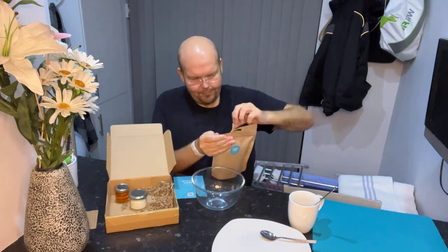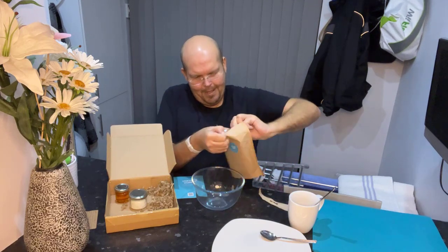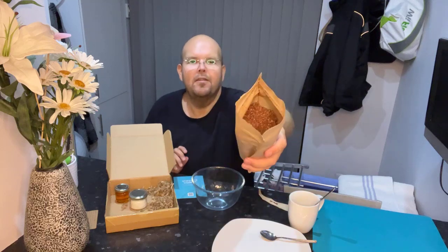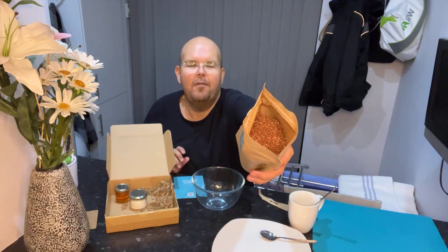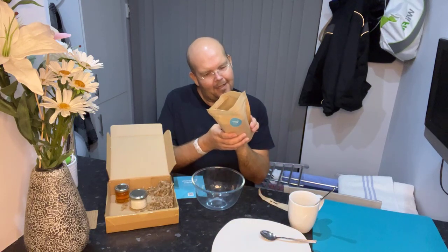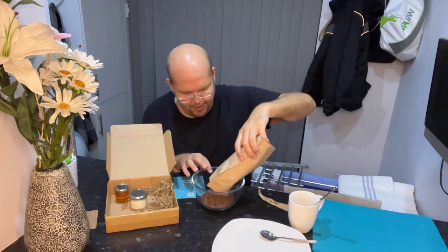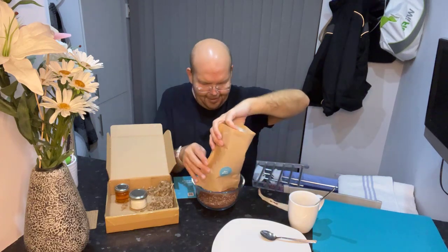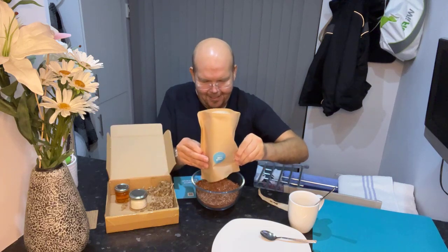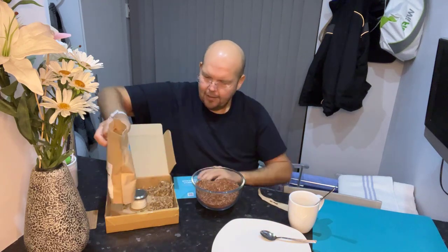So step one: you've got to pour this dry packet — which looks like that — so it's almond flour, chia seeds, and cocoa powder. We are going to pour that in. I think my bowl is big enough. I'm just going to have to gently mix that — maybe I could have done with a bigger bowl.